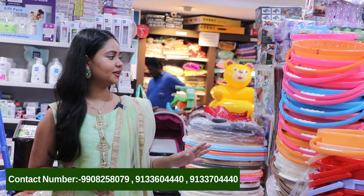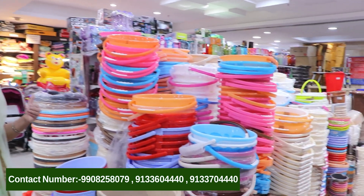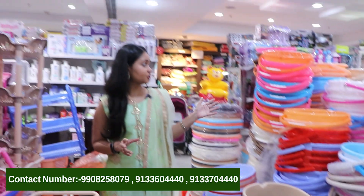In this video, we have a buckets and mugs collection. We have a very huge collection of different models and varieties in Ship Home World.